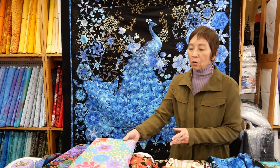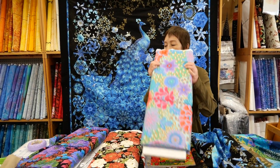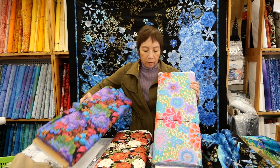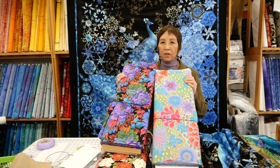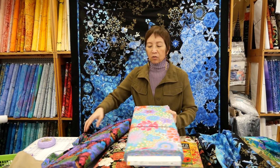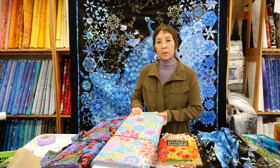In addition to using panels, you could use any bold print with contrast, such as this faceted bold print. Color-wise, you've got a lot of interest here. It'll be quite an adventure to see how, once you cut the strips out and create the triangles, what types of kaleidoscopes will happen.